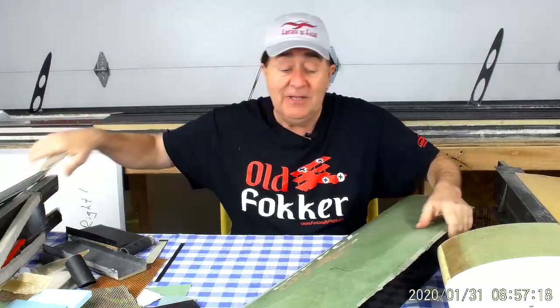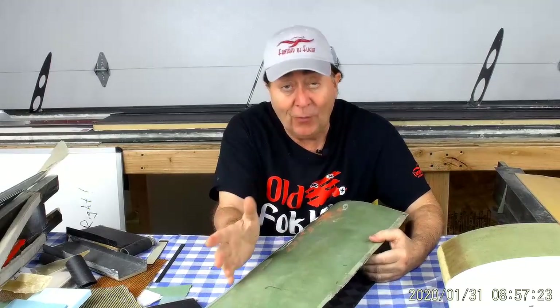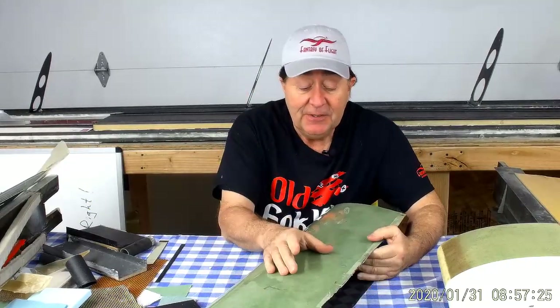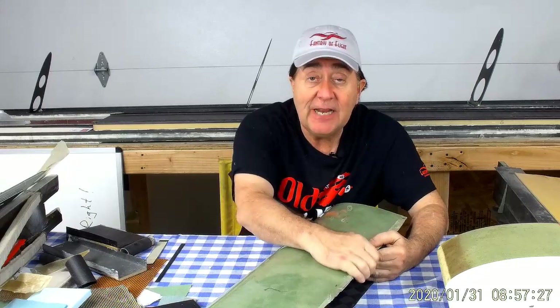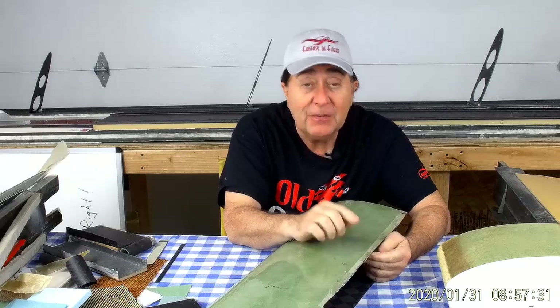Why am I not doing that now? Why do I just cut the edge off and sock her on there? Well, number one, it's simple. Not having to taper 1/16th inch thick foam — taper it down and bring them together — real simple.